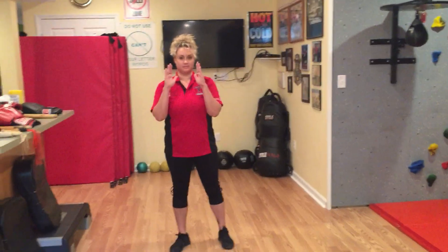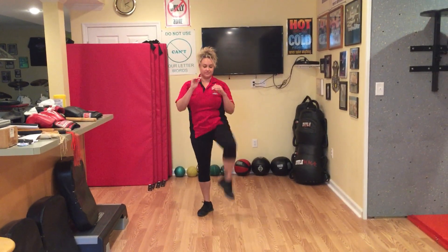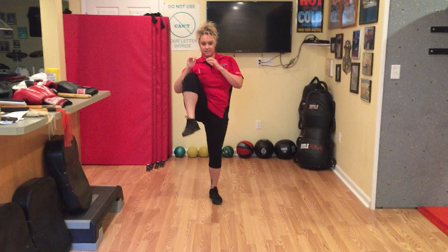Now we want to get your heart rate going. Sabrina's going to get her hands up like she's ready to block or protect herself, and she's going to work on doing some knee lifts. Ready? Go one, two, three, four, five, six, seven, eight, nine, ten.